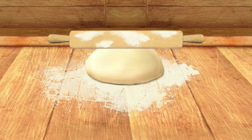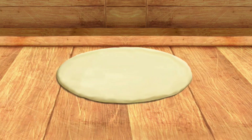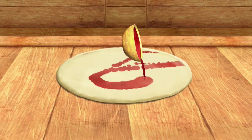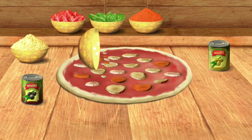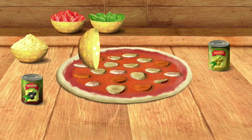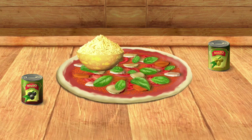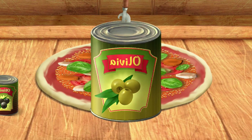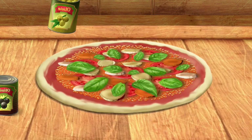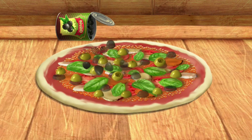Let's flatten it now. Hurrah! It's starting to look like a pizza! Now it's time for topping! Put the sauce in the bowl. Awesome!